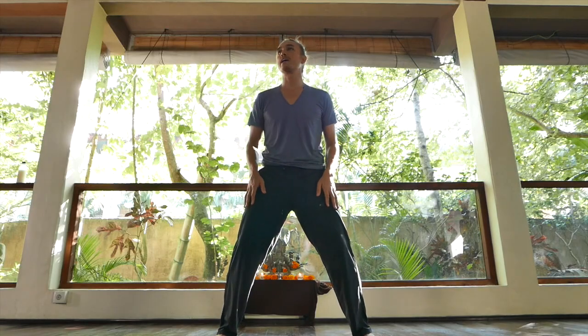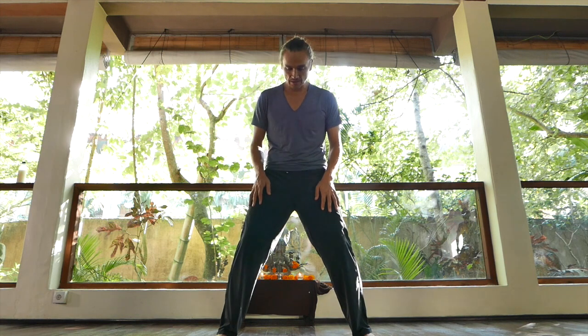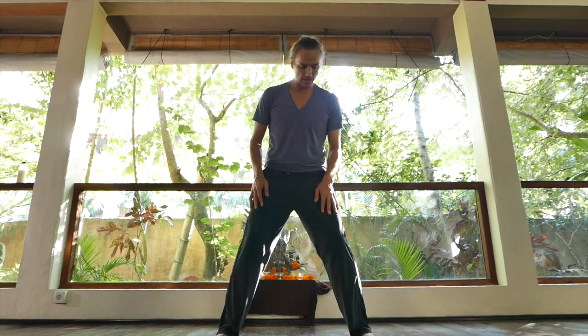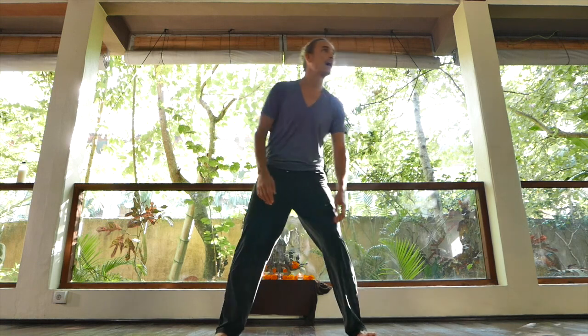Let's talk about the horse riding stance, because we're going to be in this stance to do this next warm-up move. So feet, general stance, shoulder width apart. This one's about one and a half, so it's a slightly wider horse riding stance.